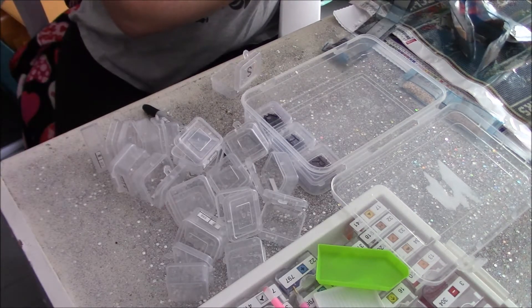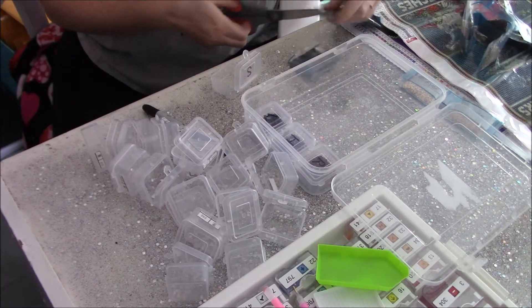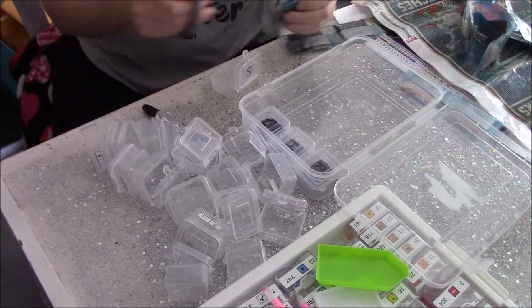We have three containers of four — that must be the background color.